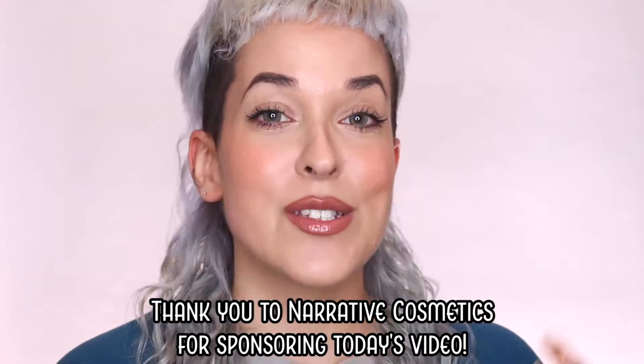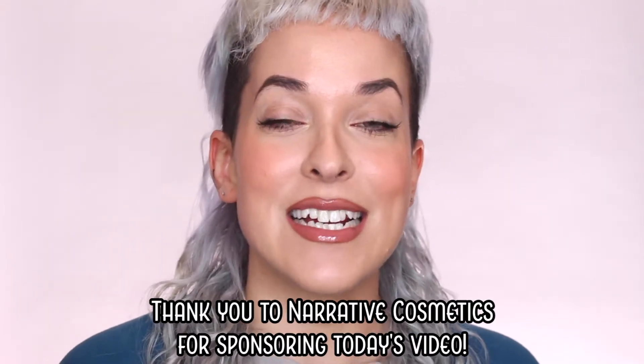Now, I know this is kind of different from what I usually do here on the channel — it's not going to be a look or anything — but I have done other SFX basics here before, like how to cover up your brows and how to create mouth-safe blood. Today's video is sponsored by Narrative Cosmetics, and I'm going to be using their products to cover up the little tattoo that I have on my thigh.